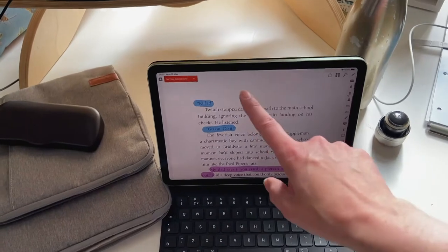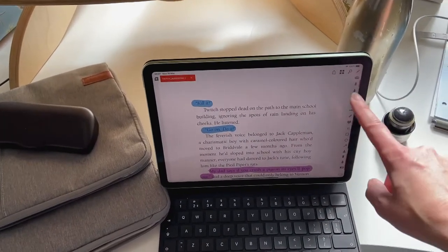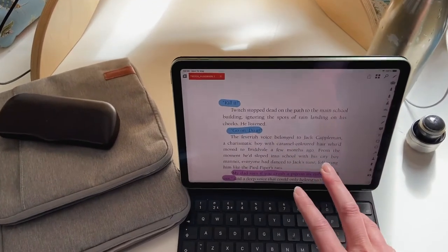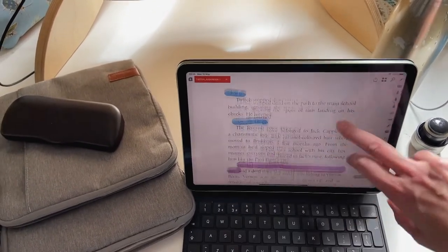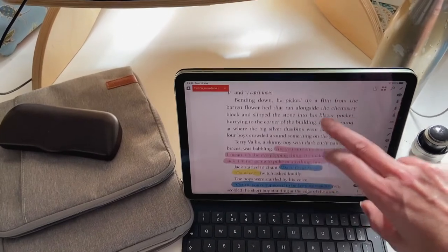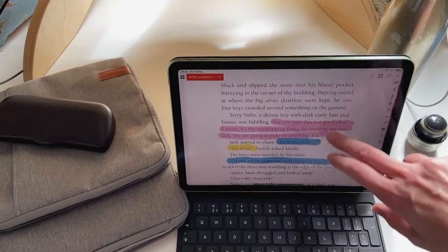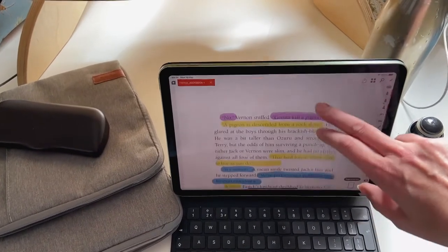Now, the lovely thing about iAnnotate is that there are these little tools along the side which allow you to annotate the book. So I can highlight different characters' speech in different colours, so I can make sure that I can differentiate the voices clearly. And that will be what I read from.